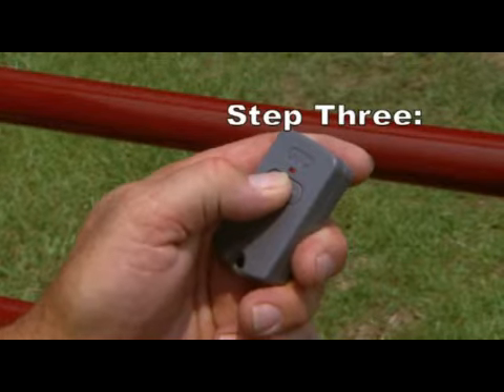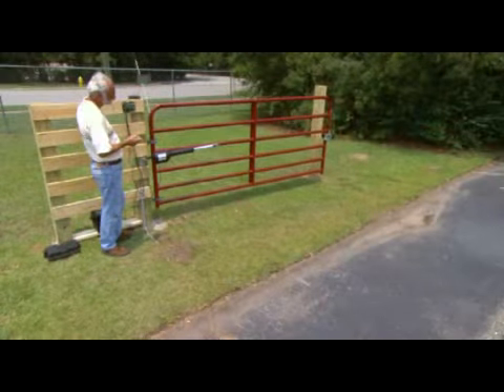Step 3: Press and hold the button again to close the gate, and be prepared to release it when the gate reaches the desired closed position.